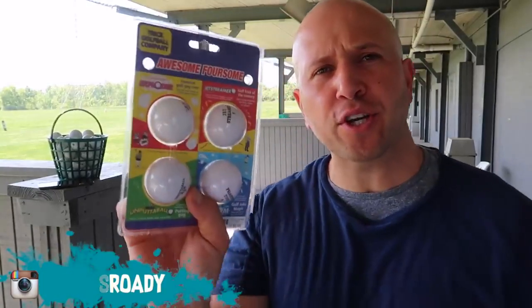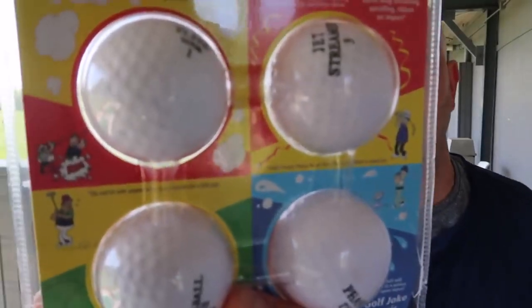So you want to know how to prank? Today we're at the driving range. We're going to test out these trick golf balls I got from the trick golf ball company. Basically they're exploding golf balls and they will explode when you hit them. I'm really curious to see how they work. Check out the description below because I'm going to put an Amazon link to these golf balls. If you guys like them, you can go get them yourself.